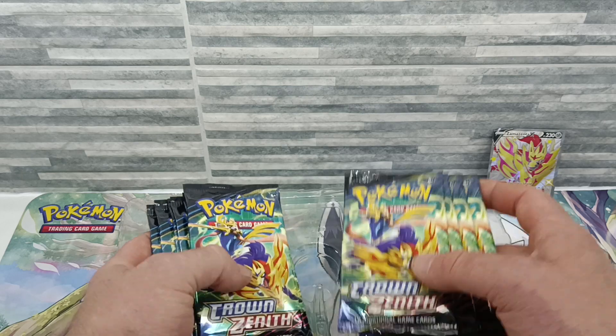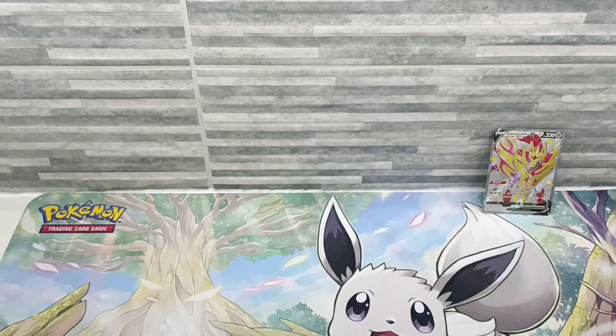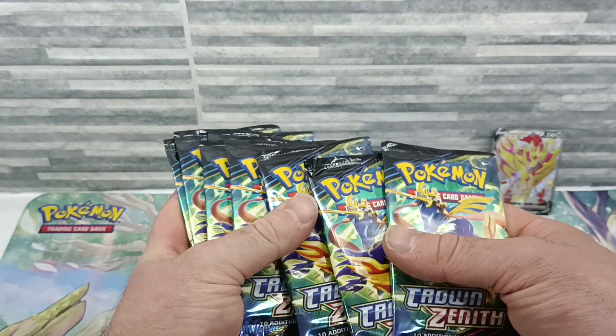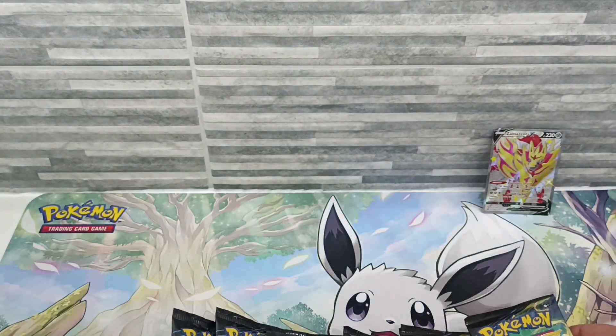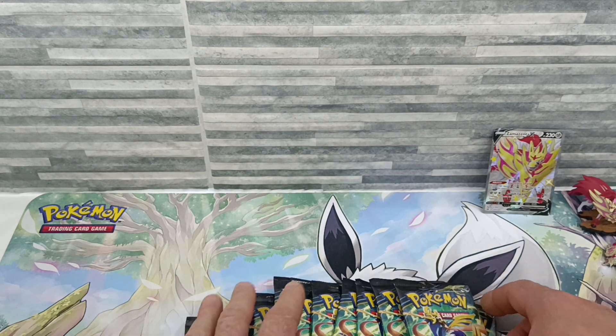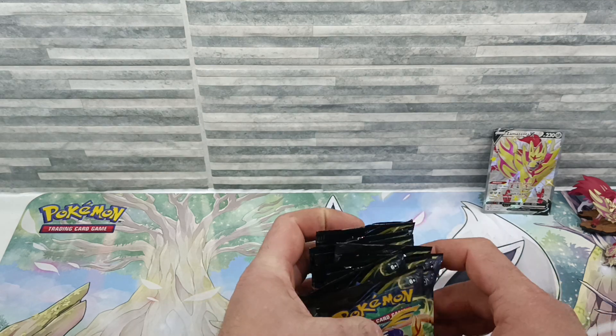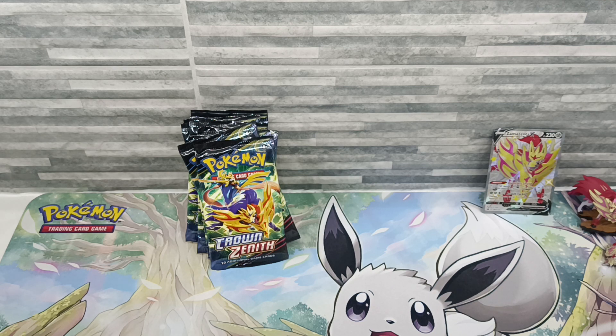Much like the other box, it comes with 12 Crown Zenith booster packs for basically £60 in the UK, which isn't too bad. A little bit more expensive than buying an ETB per pack, but you are getting the promo card, the pins, and the figurine as well, so you are paying a little bit extra for that. We're all here to watch booster pack openings, so let's crack on!